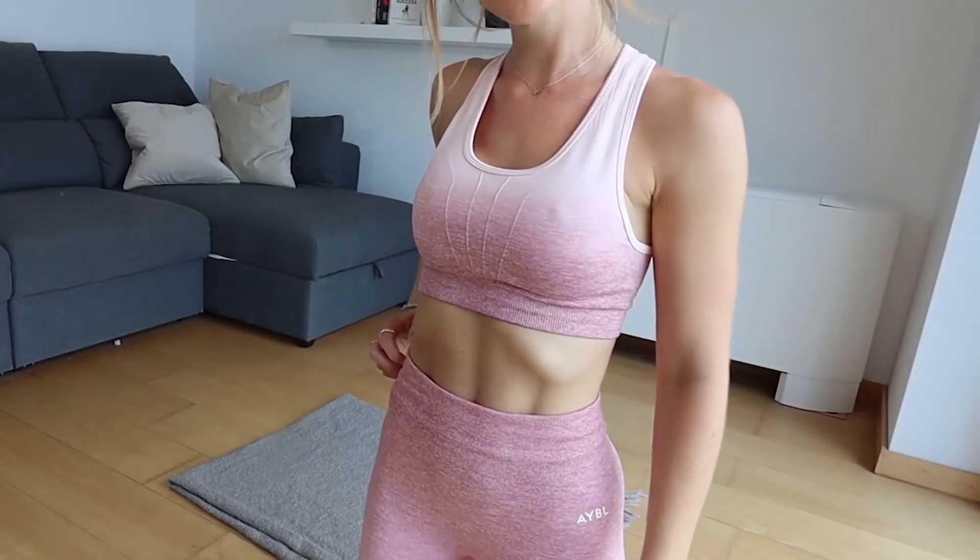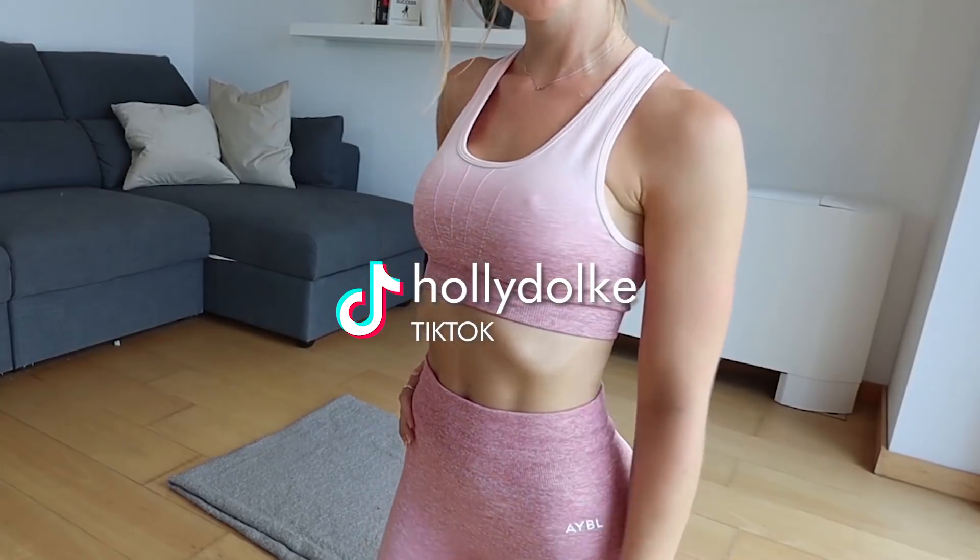Today we are doing a five minute booty workout at home for women. If you want to know the best diet and training program for you, then don't forget to check out the quiz below. Who's ready for a five minute booty workout? We're going to be on the floor, 50 seconds on, 10 second rest.